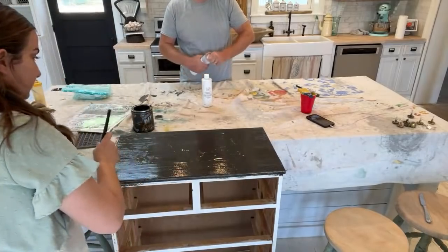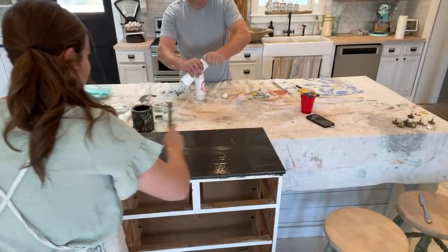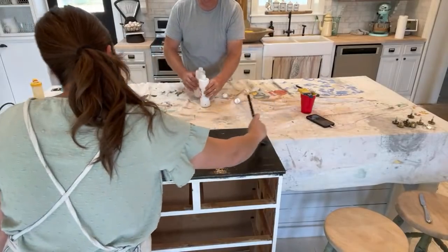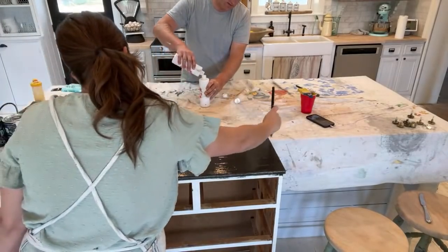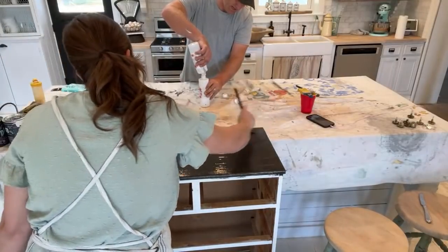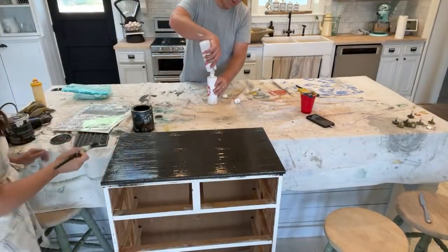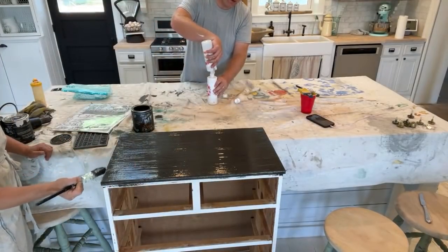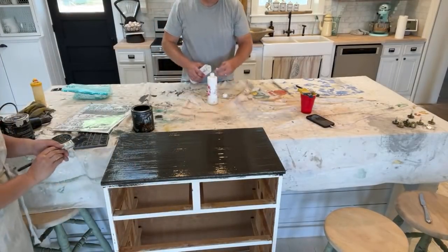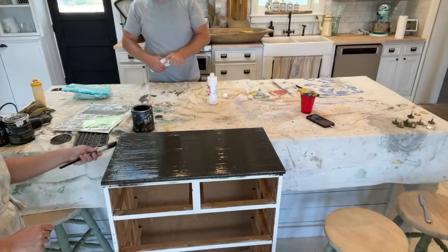We don't have a lot of liquid top coat here — we've been mostly waxing things because we love how it looks. I think Mariah has my big gallon of top coat. I think we've got enough to brush on the tops of the drawers. I'm getting a little Weathered Wood on the side, so we might just wipe that off before we paint it so that way it doesn't bleed.